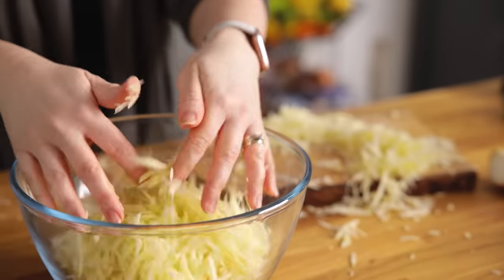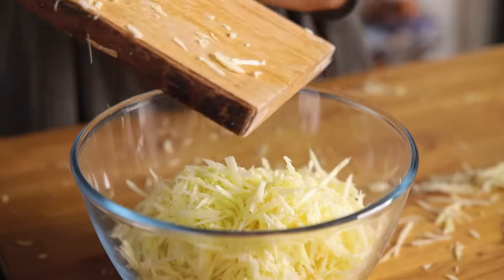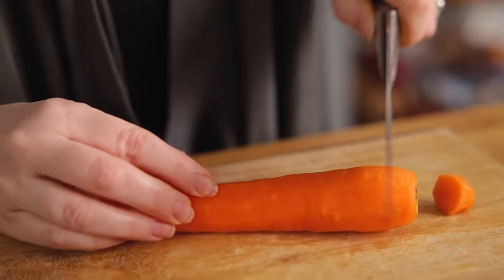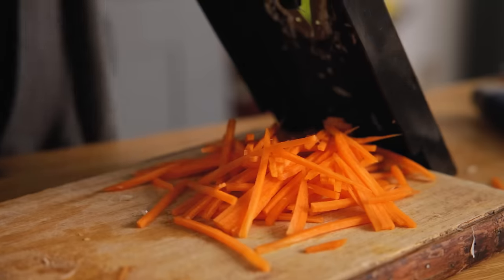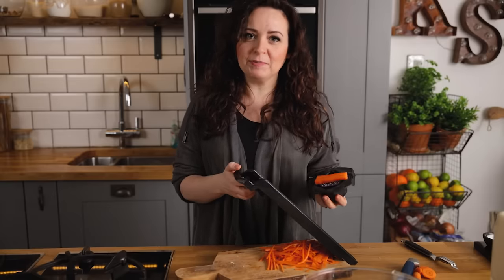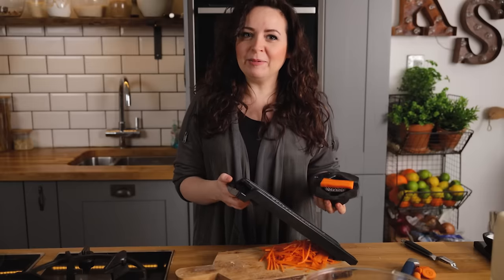Add the julienned cabbage to a large bowl. Julienning is basically slicing the vegetables into fine strips. If you don't have a mandolin you can simply use a sharp knife — it'll just take a bit longer.